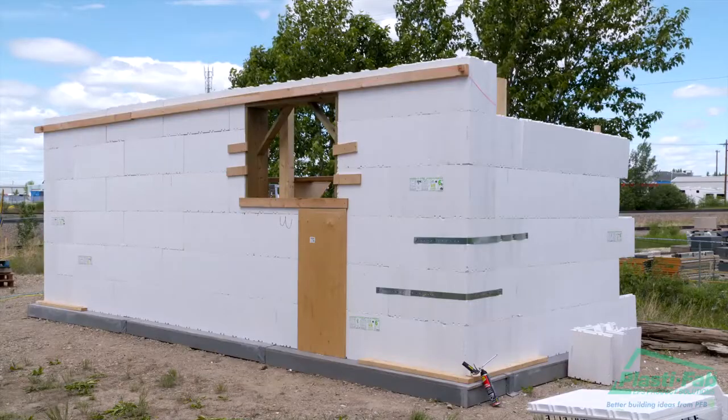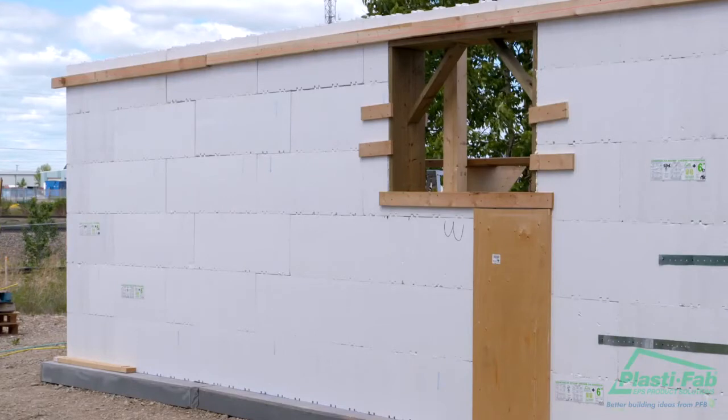A pattern of block placement will emerge after the first two courses have been placed. Odd and even courses will each have the same block pattern. In other words, courses 1, 3, and 5 will be the same as each other, and courses 2, 4, and 6 will also be the same as each other.